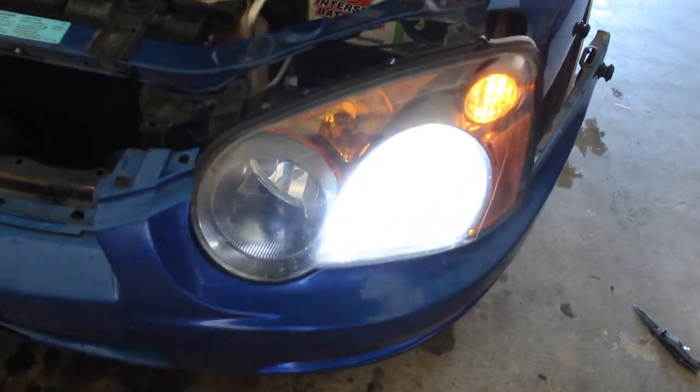So I just installed one of the LEDs — it's pretty bright. If you guys plan on getting LEDs or HIDs, I say get LEDs, because of all the hassle you get with HIDs. LEDs are literally just a plug-in. You don't have to worry about the whole mess or the ballast and all that. Just go with the LEDs.